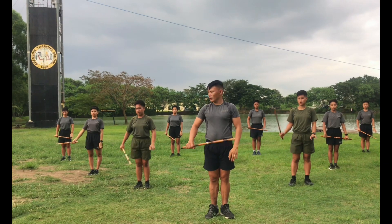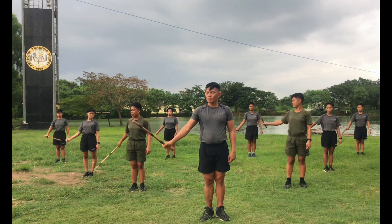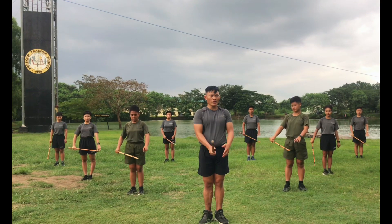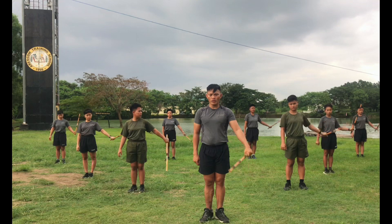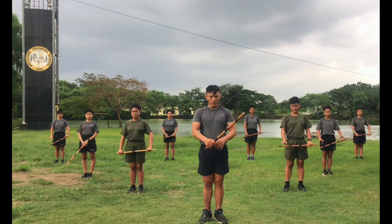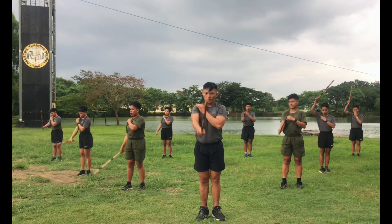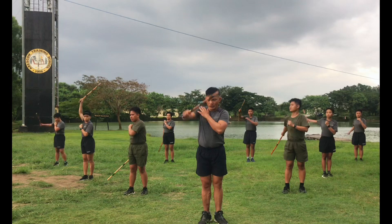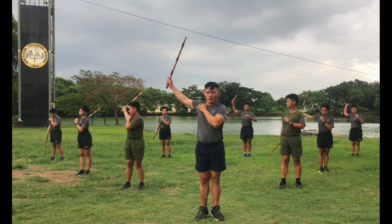Next, down. Okay ready, count. One, two, three, four, five, six, seven, eight, seven, six, five, four, three, two, one. Other side, ready, count. One, two, three, four, five, six, seven, eight, seven, six, five, four, three, two, one.